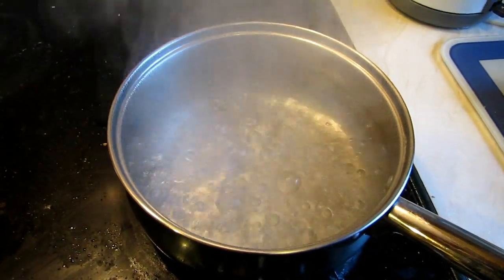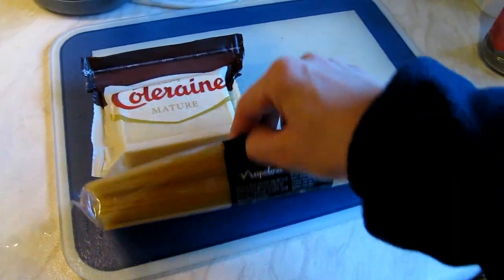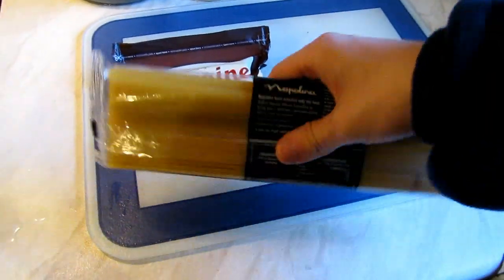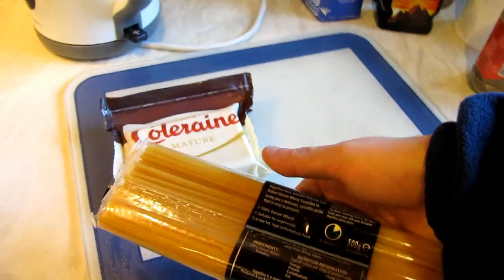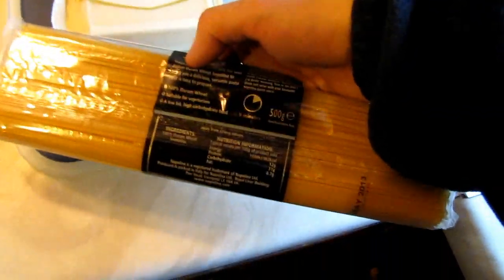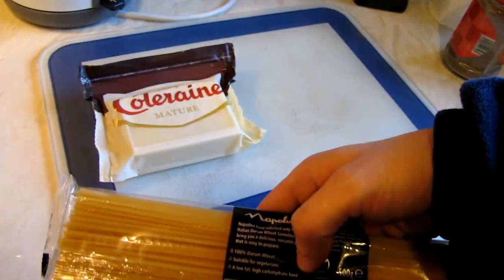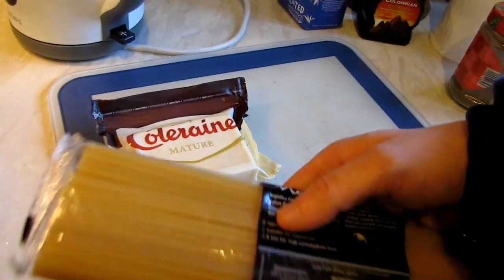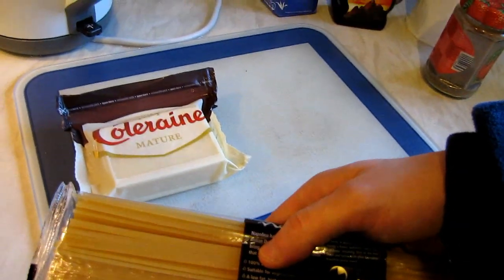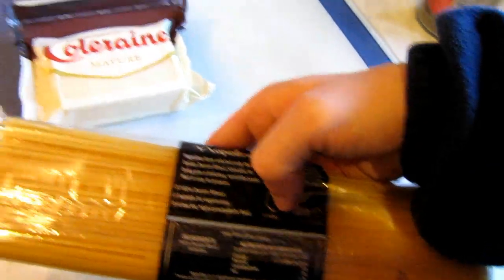Okay, the water is boiling, so it's time to add some spaghetti into the pan. I'm going to put about half of the package — you don't need to put the whole thing because you probably won't be able to eat it all. According to the instructions it says about nine minutes, but cook them for about eight minutes and then taste them to find out whether they're ready or not. You may need to cook them a little bit longer or shorter than the package says.